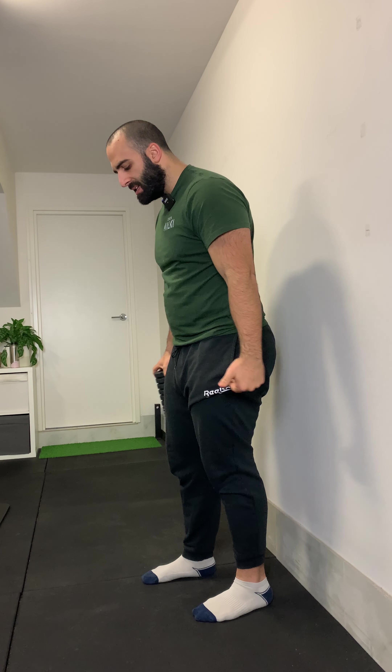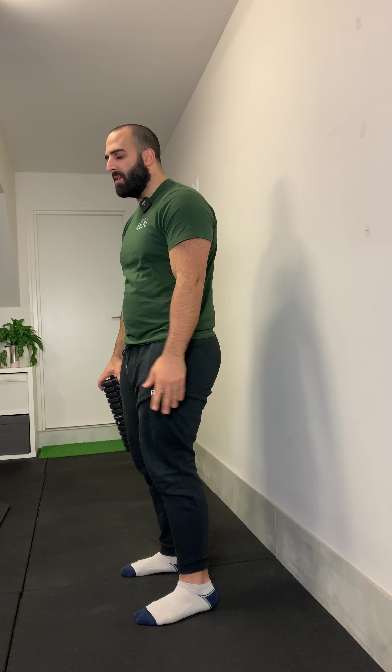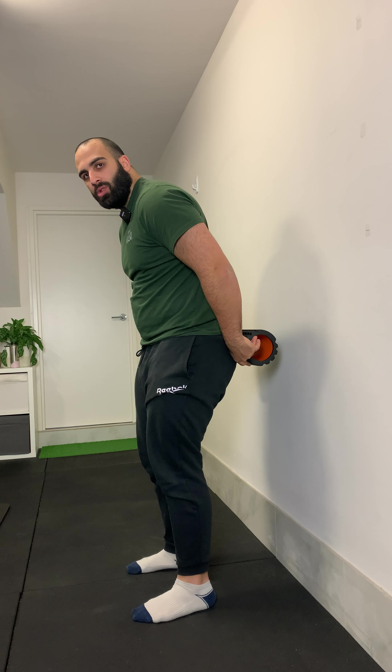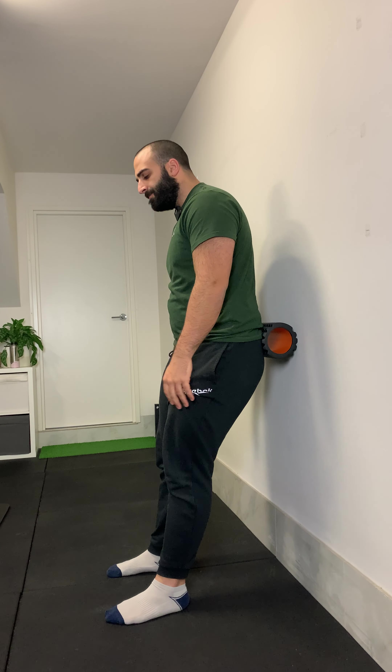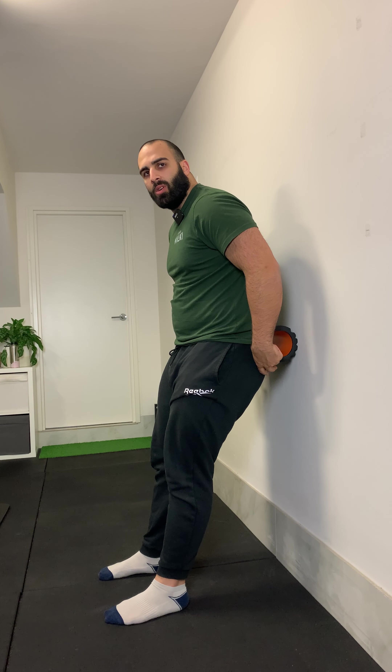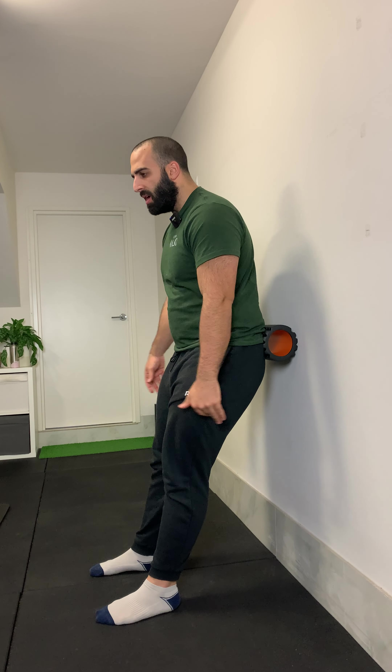Initially, how you're going to start with placement: you're going to step a foot and a half, maybe two feet away from the wall. Don't be afraid to play with this position — it might be a bit different, closer or further away for you, and that's fine. You're then going to push your hips back, and the starting point is going to look like this. Your hips will be in contact with the foam roller and your feet are going to be in front a little bit, about hip width or a bit wider.